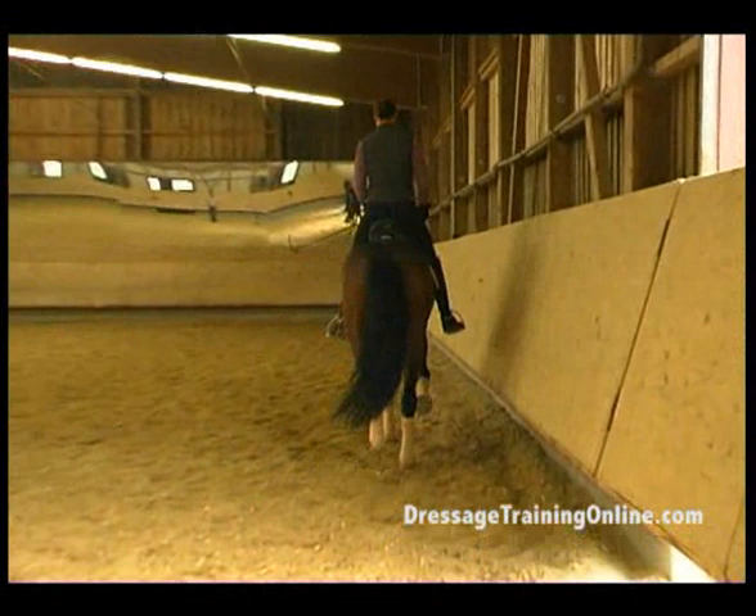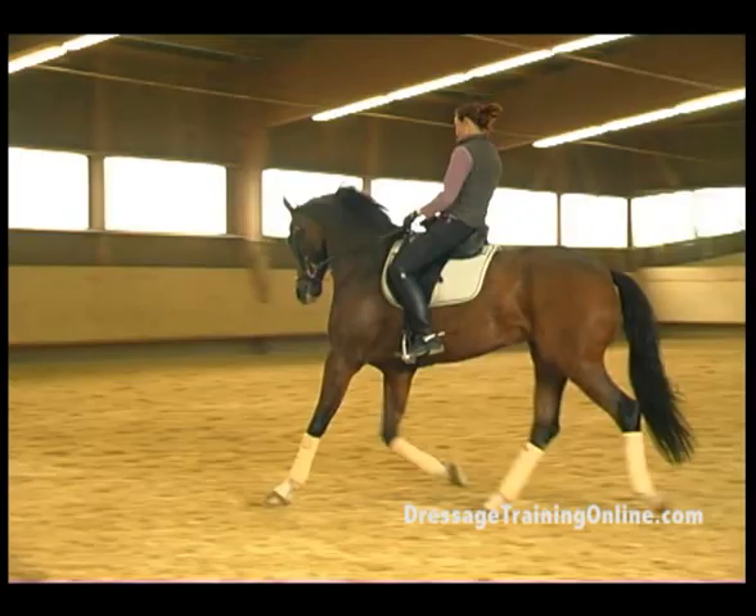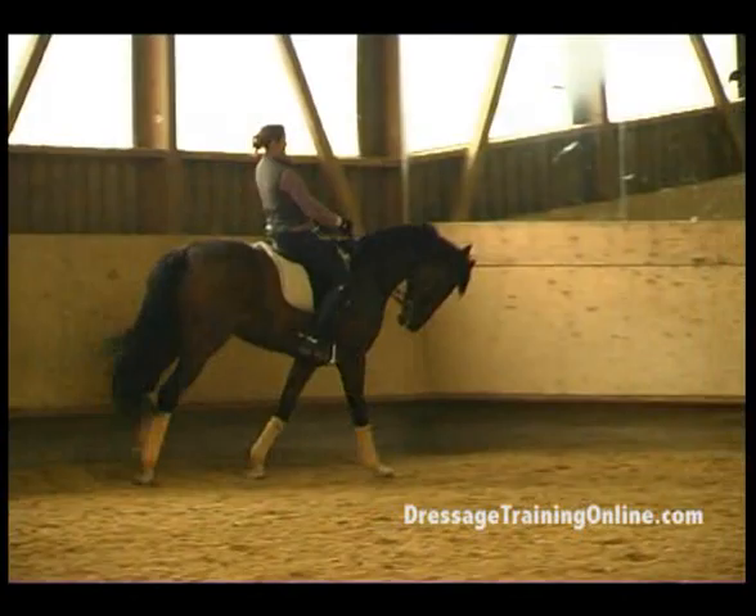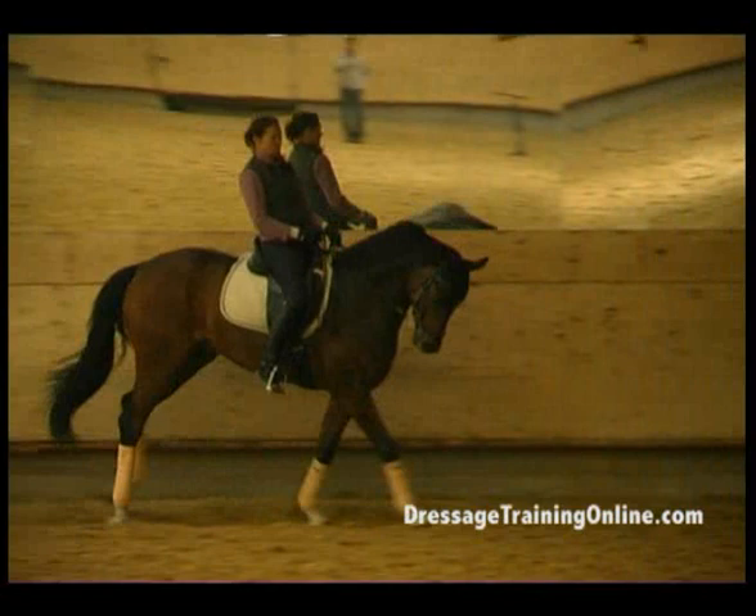Let's really stretch him along and low again. Activate the hind leg, and then collect him. Hands forward — release.